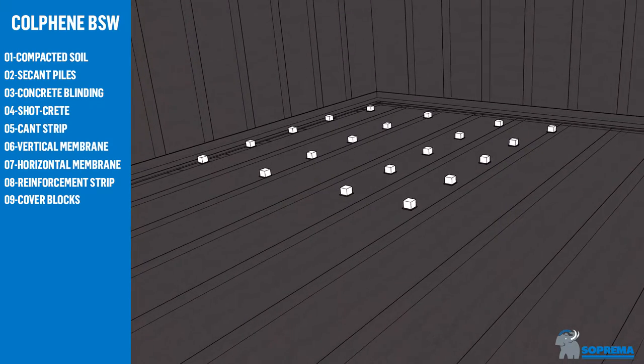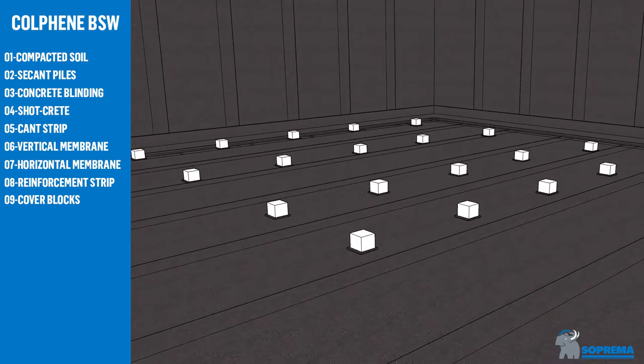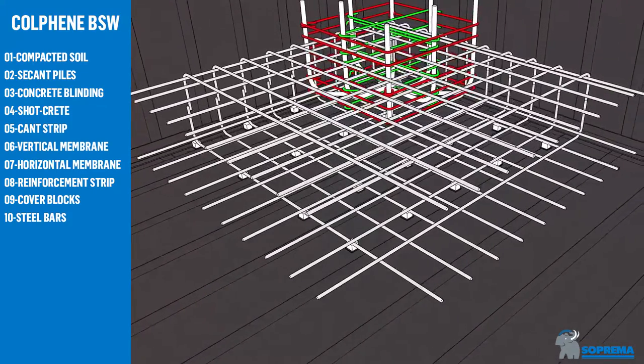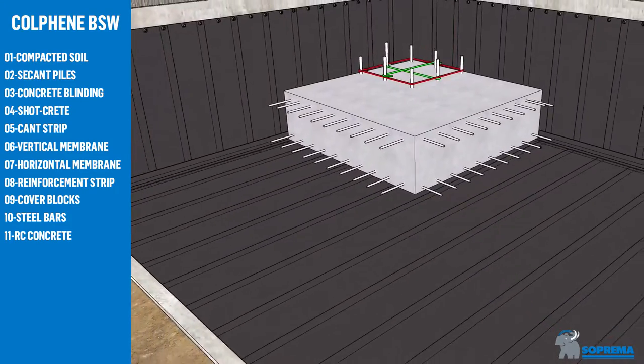Place cover blocks over membrane strips. Install steel bars. Finally, cast concrete over the fully bonded membrane.